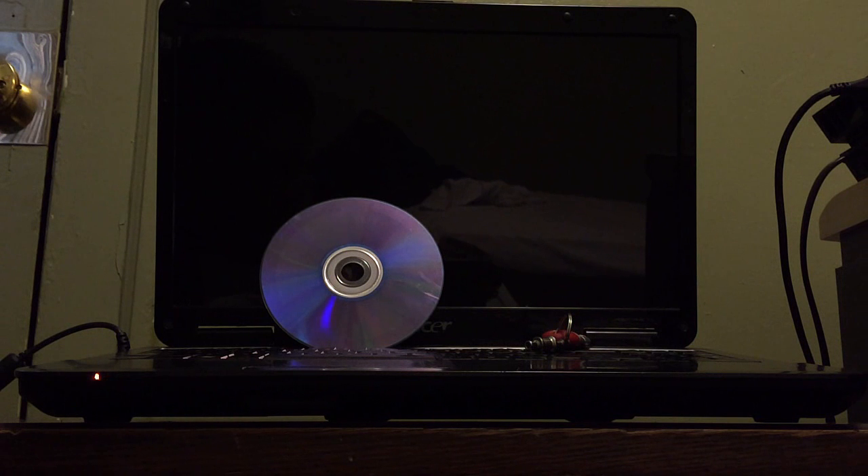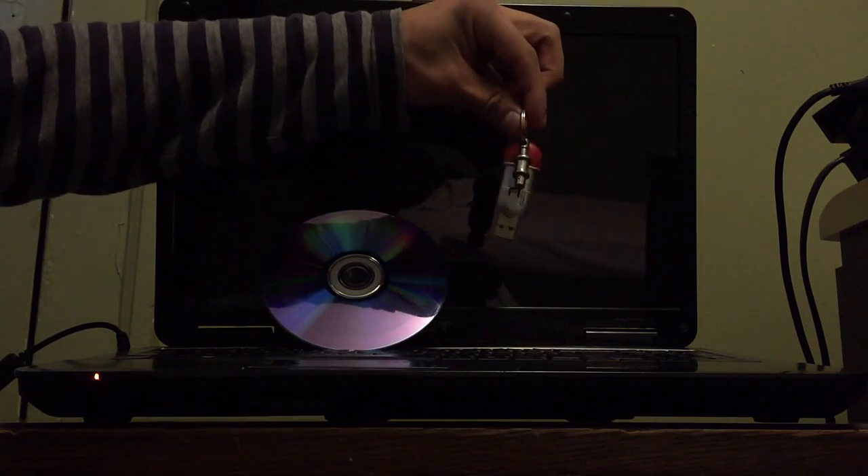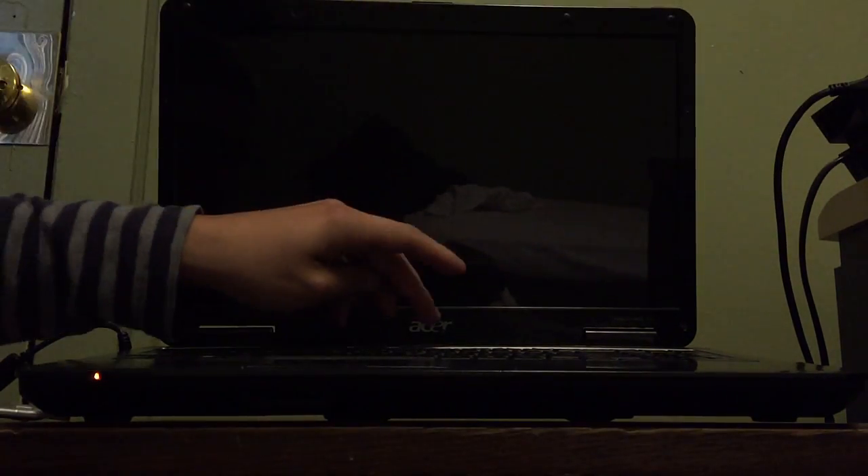I'm going to show you how to do it with Windows 10. I'll probably upload a video later on how to do it with Windows 7, but since Windows 10 is the main operating system Microsoft is releasing on all laptops, I'm going to be doing it on Windows 10. You can either have Windows 10 on a CD or a USB. Mine is currently on a USB, so I'm just using the CD for a demonstration.